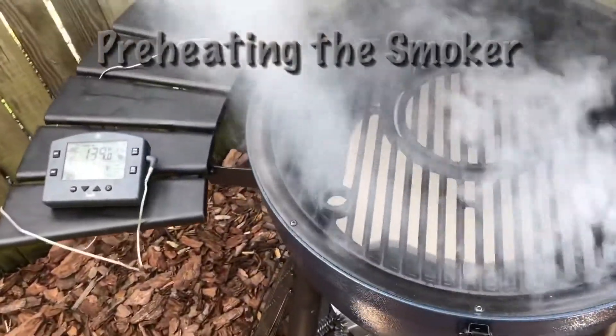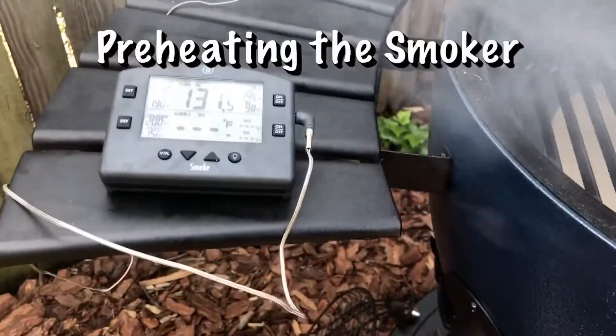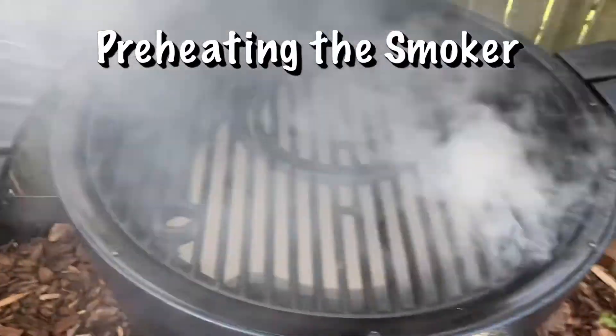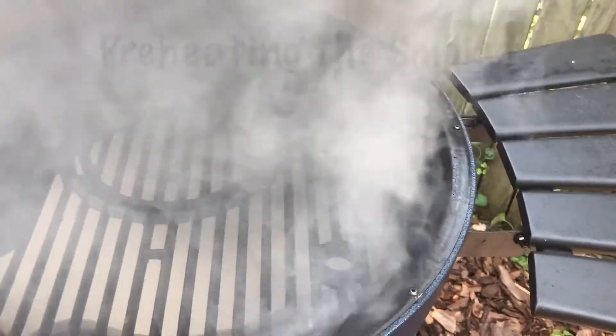I'm preheating, going up to 225 to 250. I'm going to put on the ribs. I've got my heat deflector in there and my wood and my lump charcoal.